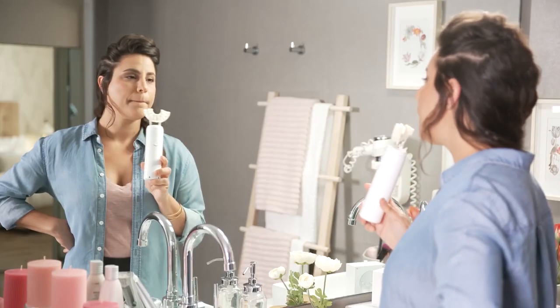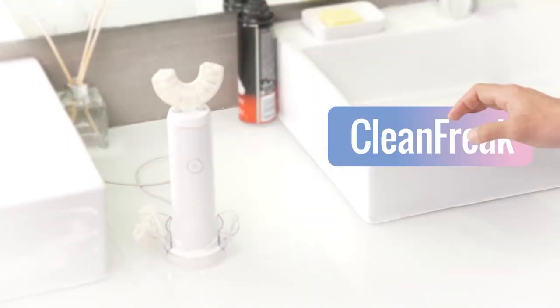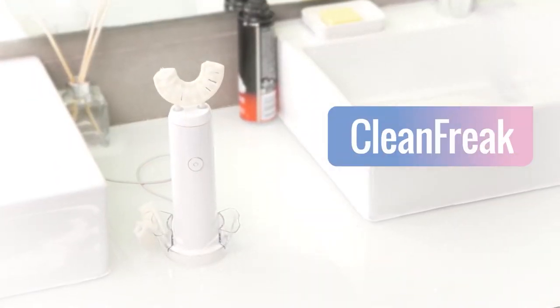So if you want healthier teeth, better breath, and a great teeth sensation, with a toothbrush that cleans your teeth better in a fraction of the time — get Clean Freak.